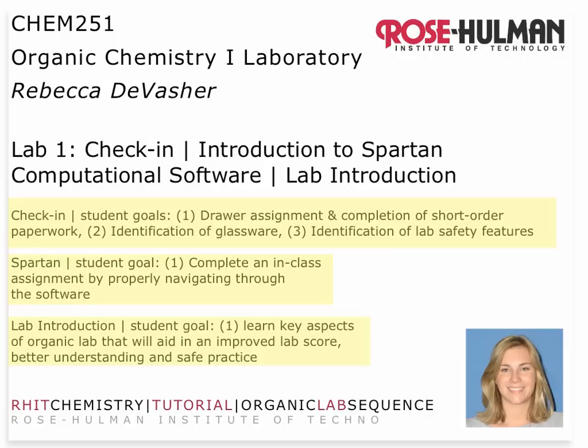Ideally, what you'll do in that session is learn some key aspects of organic lab that will help you achieve a better grade in the course and also safe practice.